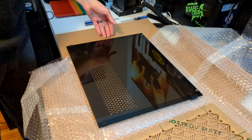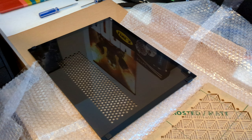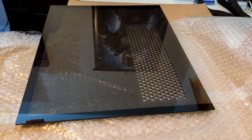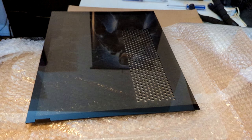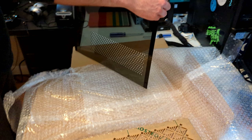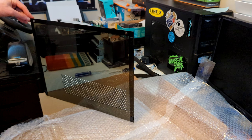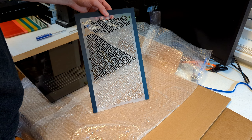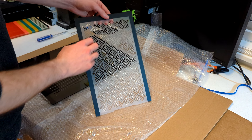Hey everyone, welcome to a PC component review. Maybe this is a little bit out of my normal wheelhouse, but I thought it would be interesting to go over something that I've been thinking about for a while and I decided to act on it recently. This is my computer - I've kind of shown you it a few times, but the specs will be in the description. The main thing we're going to be focusing on today is the case.